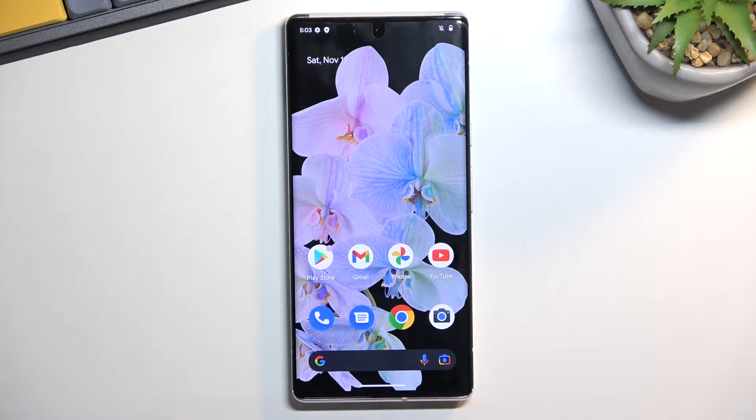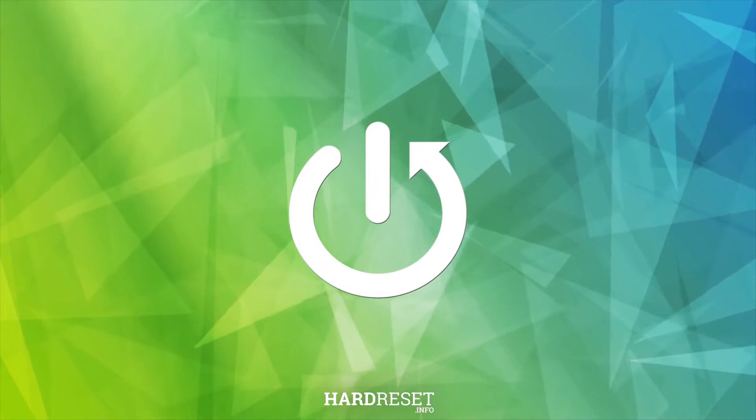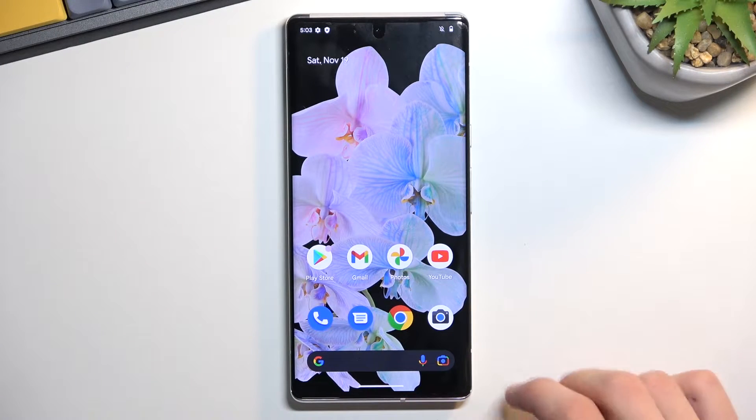Welcome. Today I will show you how you can hard reset your phone that is running Android 13. Let's get straight to it.